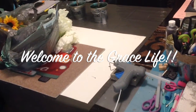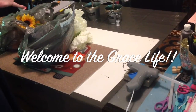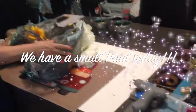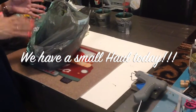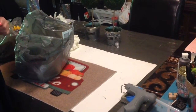Hi everyone, welcome to the Grace Life guys. I have a very small haul, but I didn't want to put anything away until after I showed you what I got because I was really excited about it. I went to a different Dollar Tree today — one of the newer ones, very small — and I just ran in there and grabbed a few things that my other Dollar Trees didn't have.